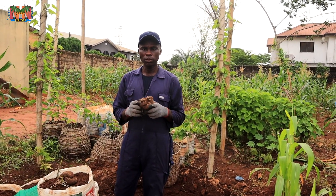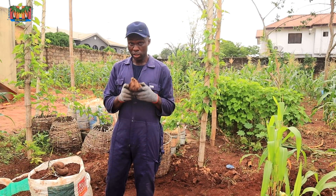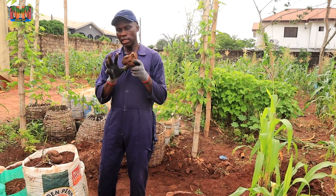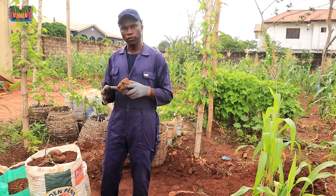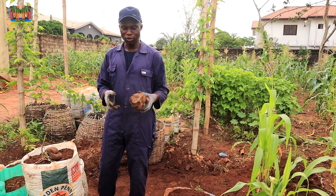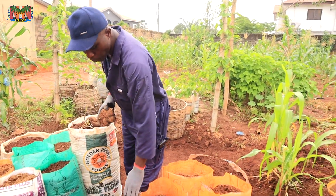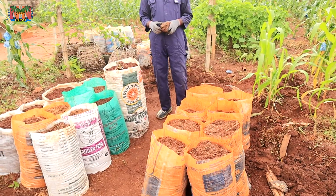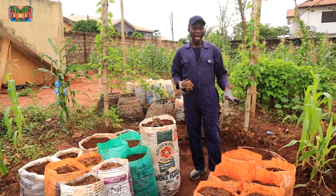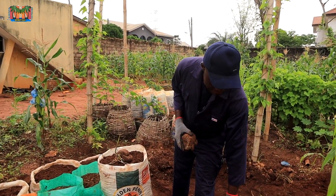I want you to go on this journey with me because it will be an interesting one. We are going to be giving updates with time. Please note: all the sacks, I opened the bottom. You know I am an advocate of that — I will always advocate opening the bottom. Opening the bottom will help the roots to escape so that they will be able to access nutrients apart from just what you are putting inside the sacks.